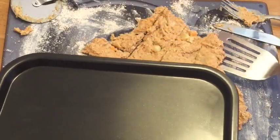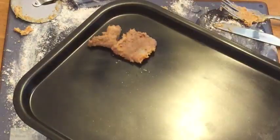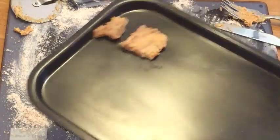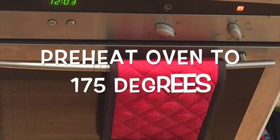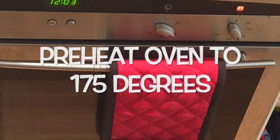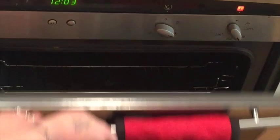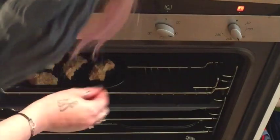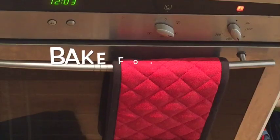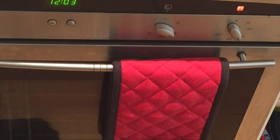Then we just have a usual baking sheet here and we transfer our cookies over onto it. Make sure you've preheated your oven to 175 degrees, and once you've done this just pop them in. These will need baking for 35 to 45 minutes — however long it takes for them to get crisp.